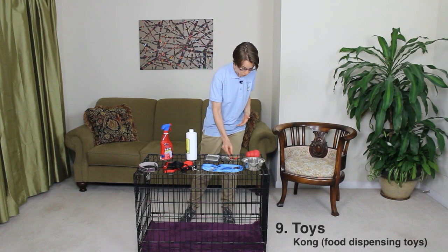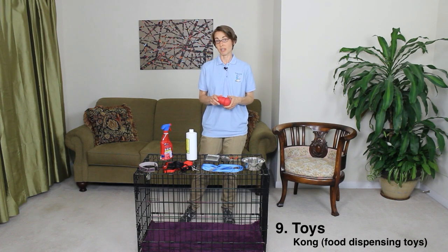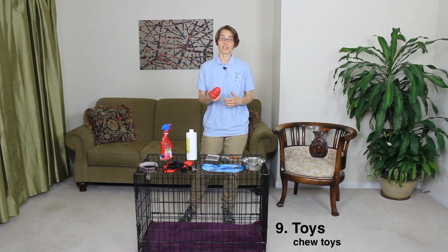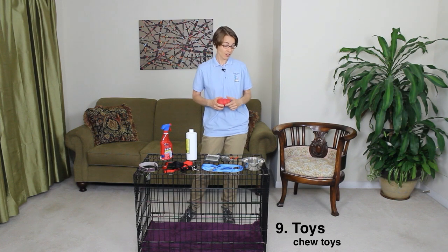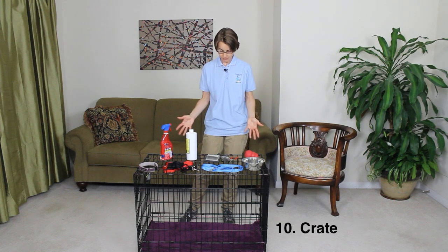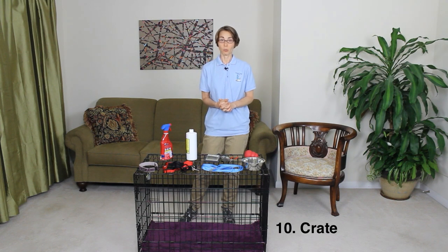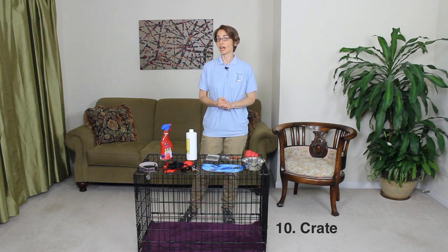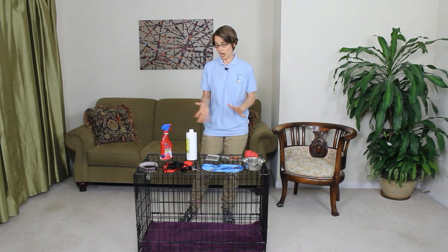Number nine is toys — something like the Kong toy, food dispensing toys, things that you can use for retrieve in the house. You're going to need to get probably several different types of toys. Figure out what your dog likes and what they gravitate to, and you're going to want to have several of those on hand. Our last item, number ten, is a crate. We love crates for containment — it helps keep your dog contained when you can't supervise them, and it's really nice to have something soft for the dog to lie on inside the crate.